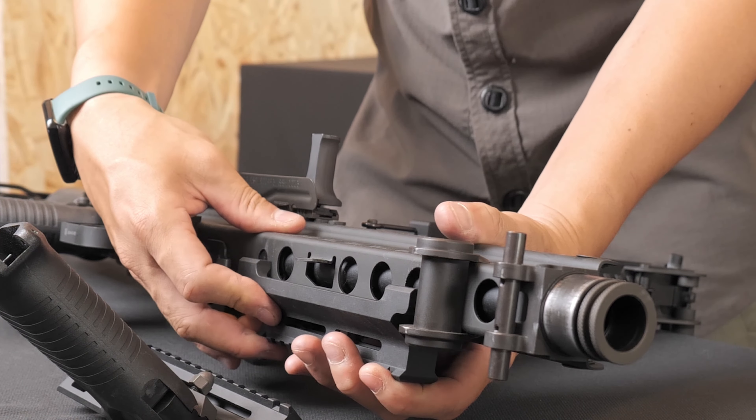With the top cover open, locate the magazine well. Insert the front end of the magazine into the well, then press down the rear latch until it locks into place. It is important to never close the top cover with BBs loaded when the bolt is not locked in the rear position. This action can cause serious damage to the feed lip. Always ensure that the bolt is locked back before closing the top cover.